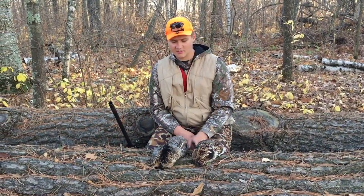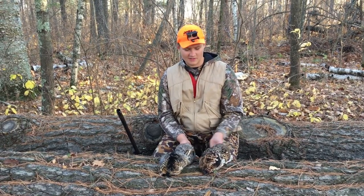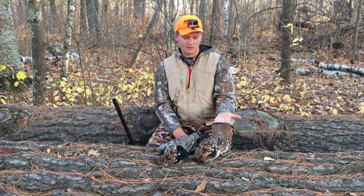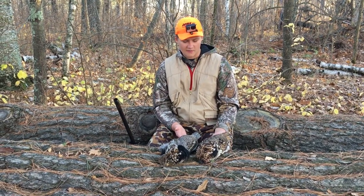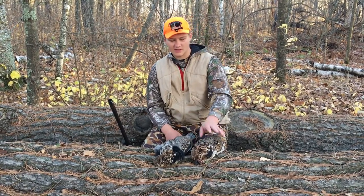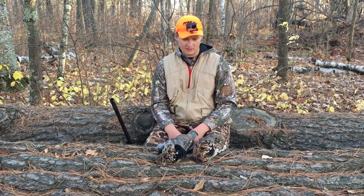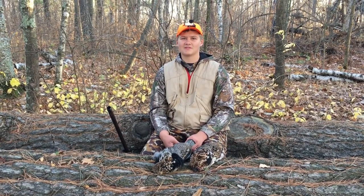I just got these two grouse this morning, and I'm gonna tell you a little bit about how to grouse hunt. So this grouse was just sitting right in the middle of the trail. What you want to do is walk about 5 to 10 yards and stop, because when you stop it makes the grouse nervous, and then they'll fly up and you shoot them. It's kind of hard to shoot them in the air, but I was lucky enough this guy stayed on the ground long enough.